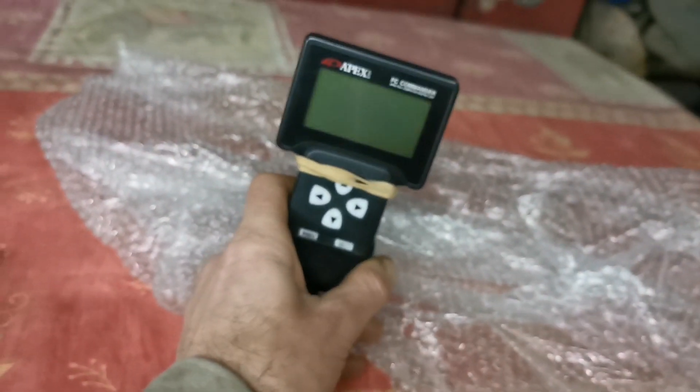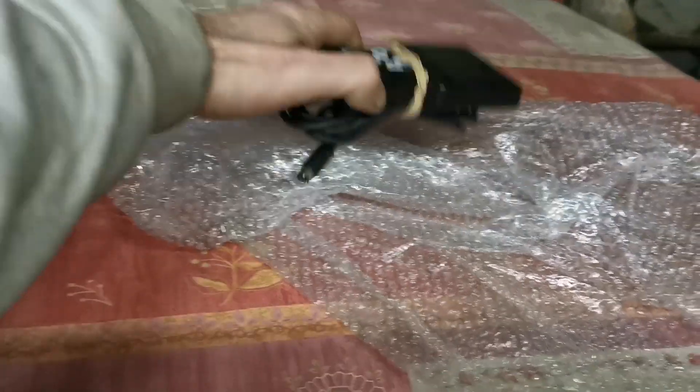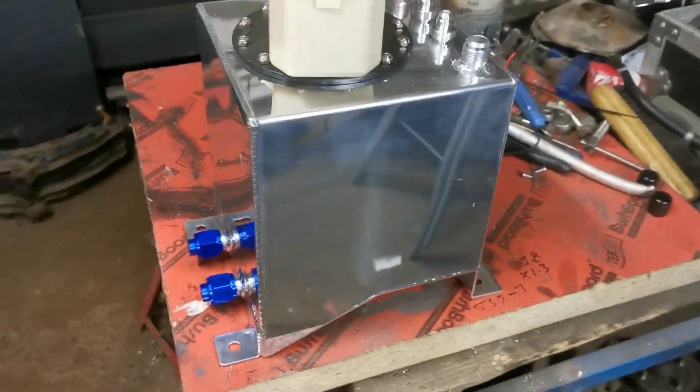I'm at the workshop now. I wanted to talk a little bit about the build budget. I just sold an Apexi Power FC hand commander for 65 pounds, and I also sold a header tank and a Bailey breather tank for 90, and a lightened K11 CG10 flywheel for 30 quid. So yeah, we're up to about 185 pounds, which is pretty good, but I did spend a little bit.